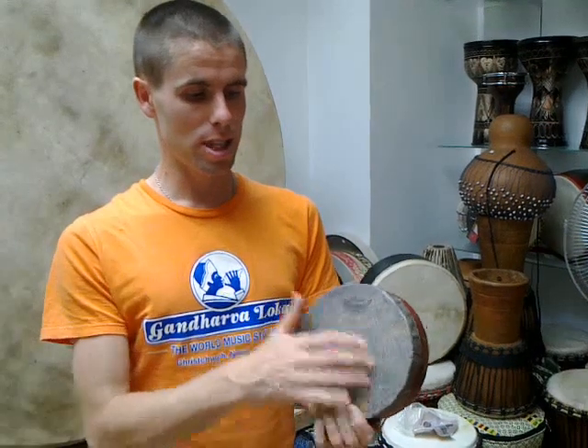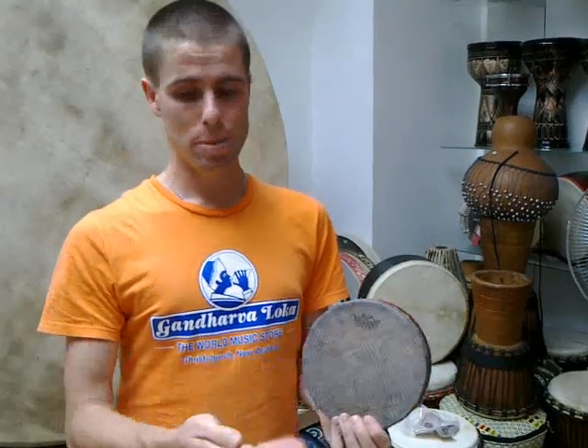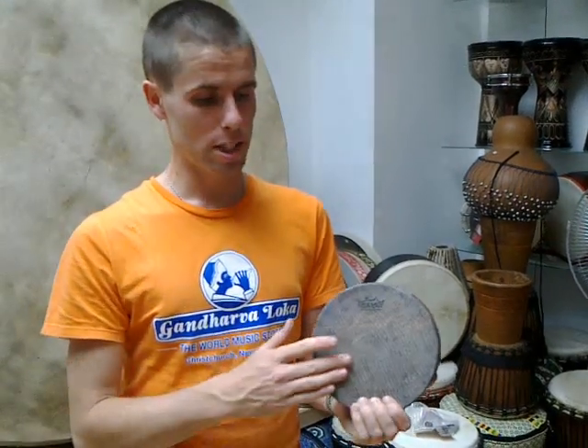This one is made by Remo, with a synthetic skin. It's got a very close approximation to a traditional Kanjira. It is played only with one hand, and you use the other hand to bend the pitch. It uses traditional Indian split hand techniques.